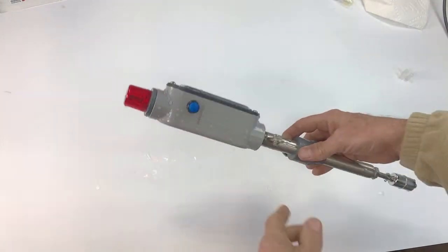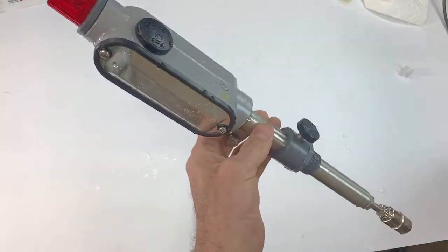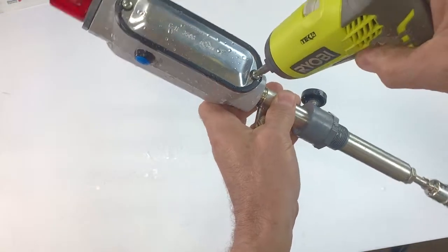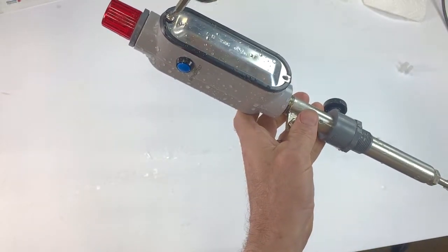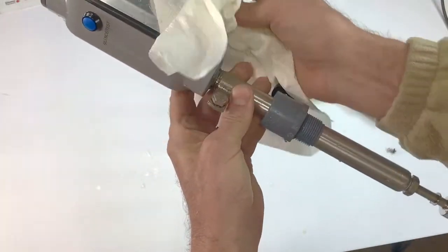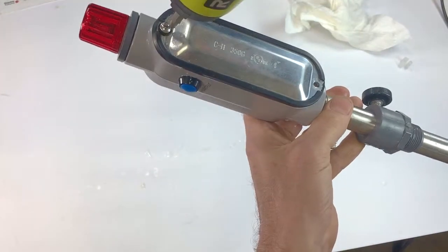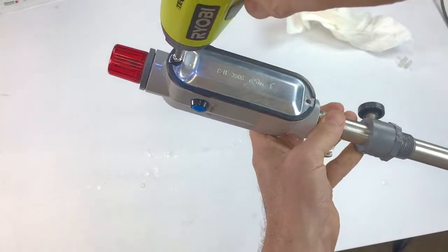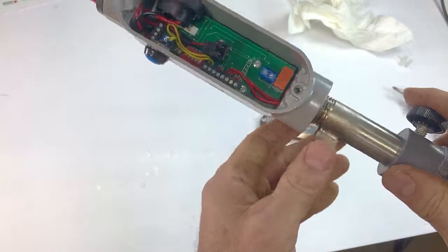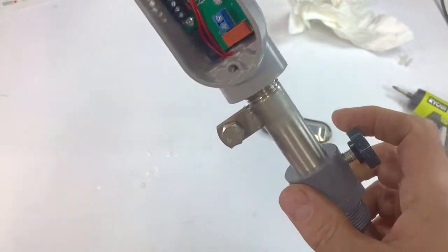So here is the tank alarm that was outside. I will open it up and hopefully there will be no water on the inside. Actually, let's just dry it off on the outside first. And there is no water on the inside.